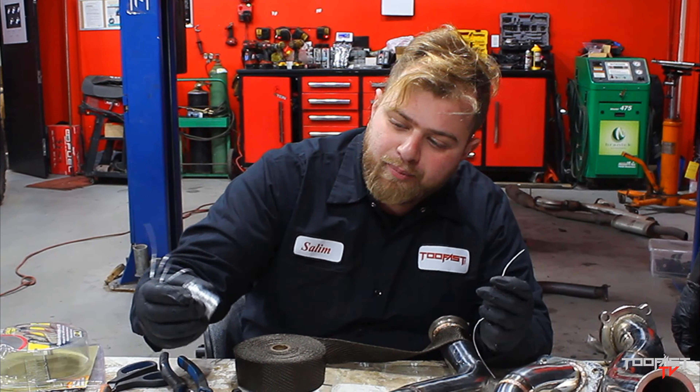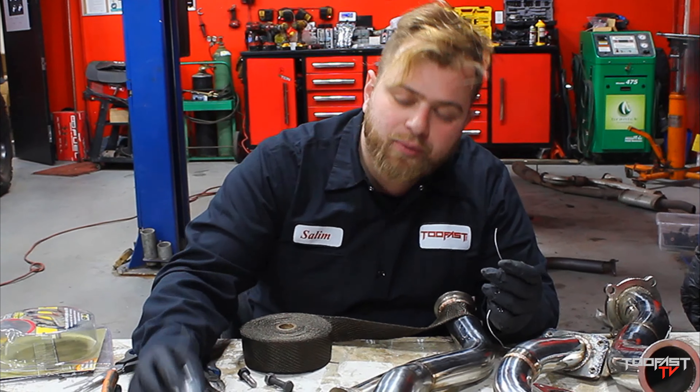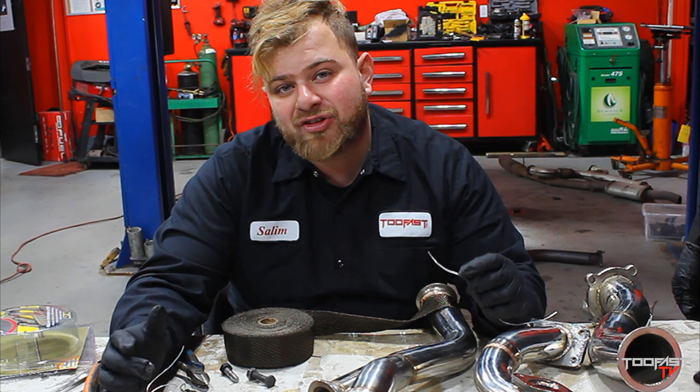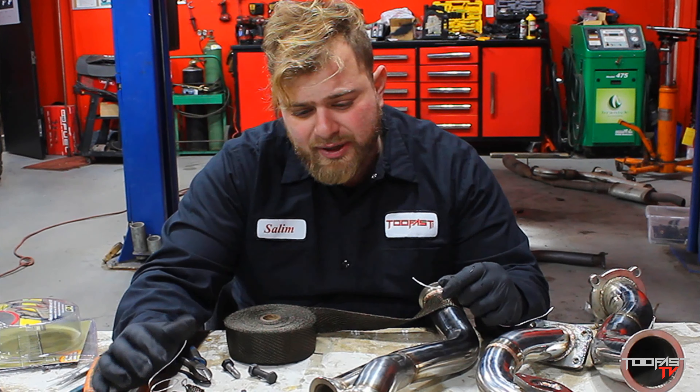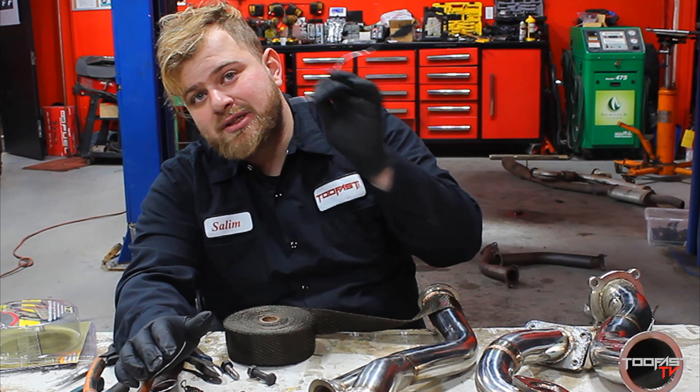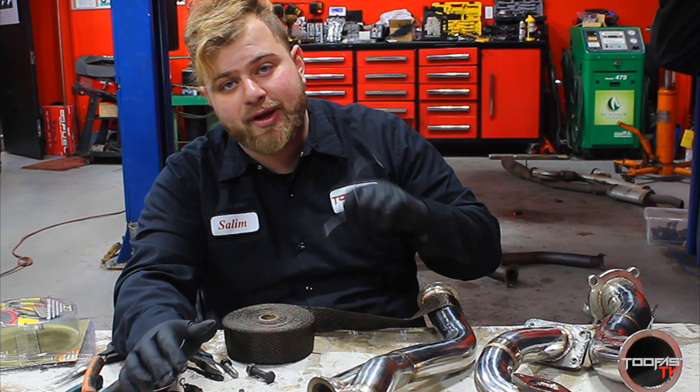So what we have here is metal wire — some people call it chicken wire. I like to use this rather than your traditional metal zip ties, because I feel like those end up loosening or they don't go on super tight. But this here, I'm going to show you guys a nice little trick and it will make it stick on real tight.